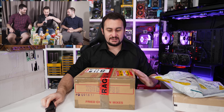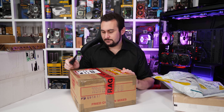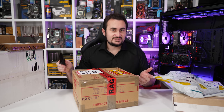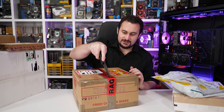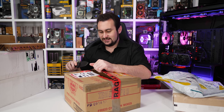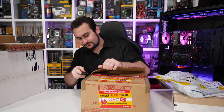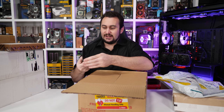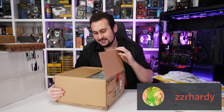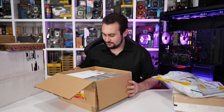We did a crazy live stream while at Computex — the plan was to just talk a bit of tech, and we got a couple of the local drinks from a 7-Eleven. That was just meant to be a fun taste-testing kind of thing that went a bit sideways when all you guys in the comments decided we should mix all the drinks together at the end. And yeah, it didn't taste good.